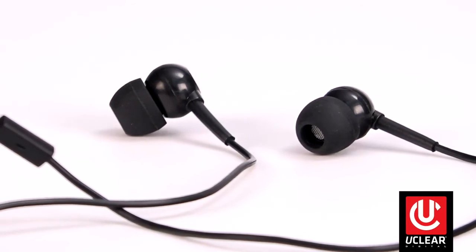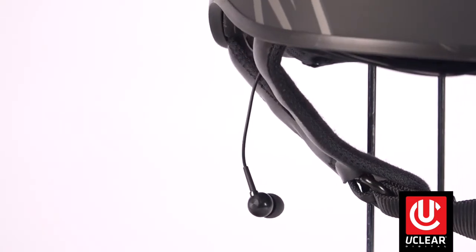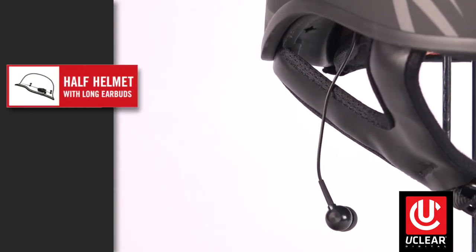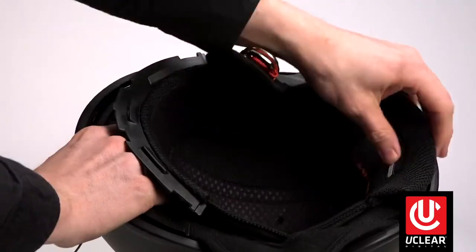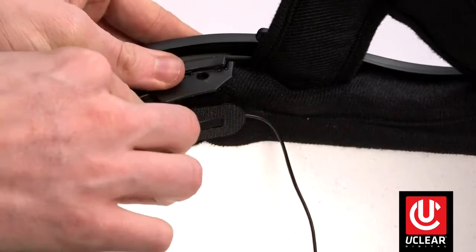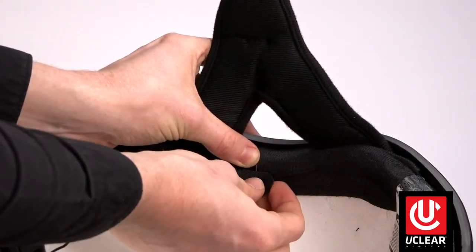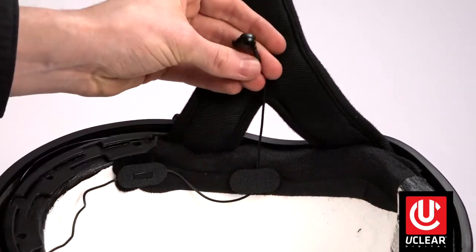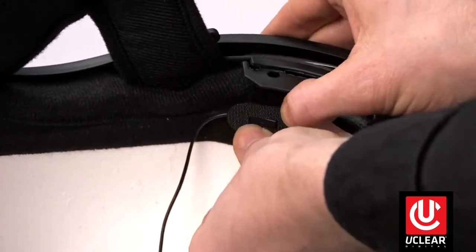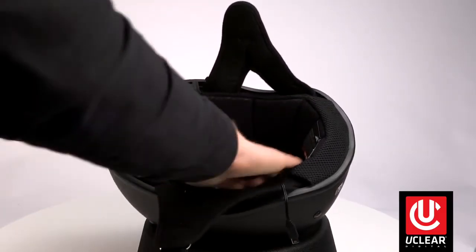For the earbud installation, we want to conceal the dual mics and wires inside the helmet. Done properly, only the tips of the earbud should be dangling from the helmet. This process is the same for all half helmets — motorcycle, bicycle, hard hats, etc. Start by placing the left side mic in the brim of the helmet, under the liner, as close to the temple as possible. Use the provided mounting pills, then run the wire back and Velcro the wire down above the ear so that only the earbud tip dangles down to ear level. Run the right earbud under the liner and repeat the process of affixing the mic, then the speaker wire, so that only the earbud dangles to the ear. Tuck in excess wire slack and re-affix the helmet liner if applicable.